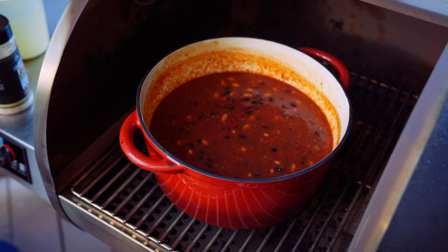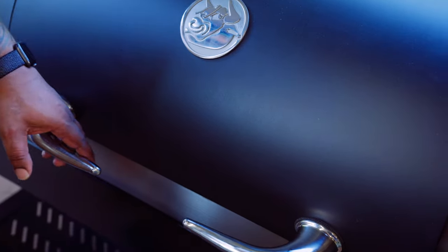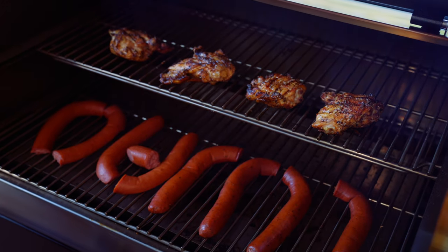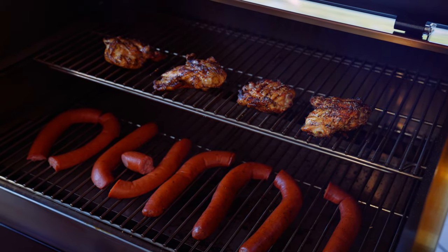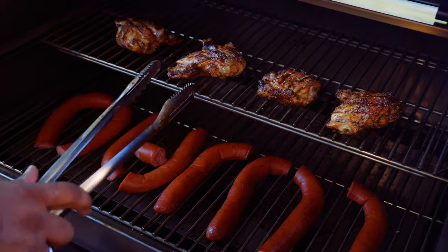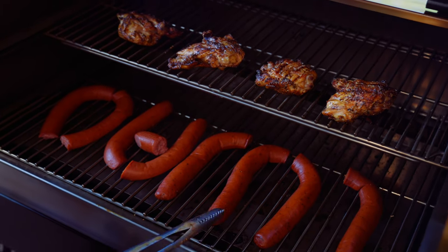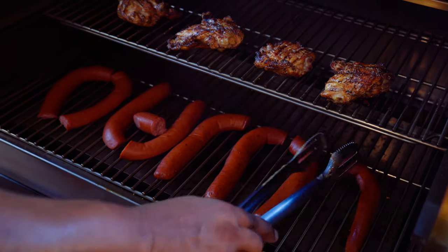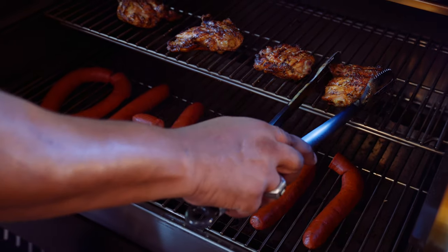Let's go ahead and check on that sausage and that chicken. It's been about two hours — let's go ahead and give this stuff a check. Wow, look at how delicious that chicken looks. It's gotten nice and smoky. You can see the sausage has already started to pick up some of that extra smoke. This is ready to get off the grill.